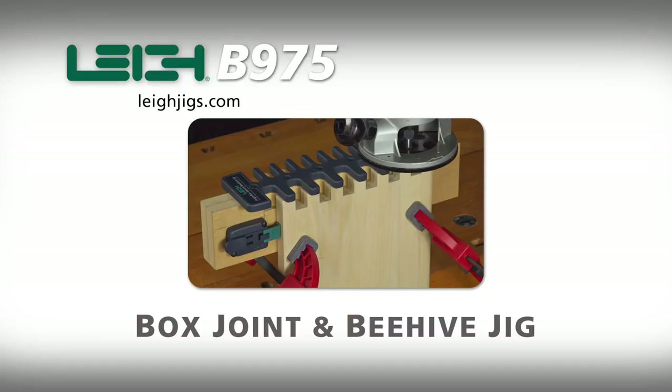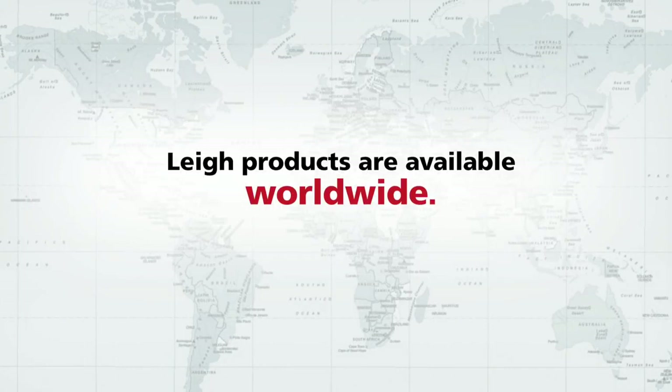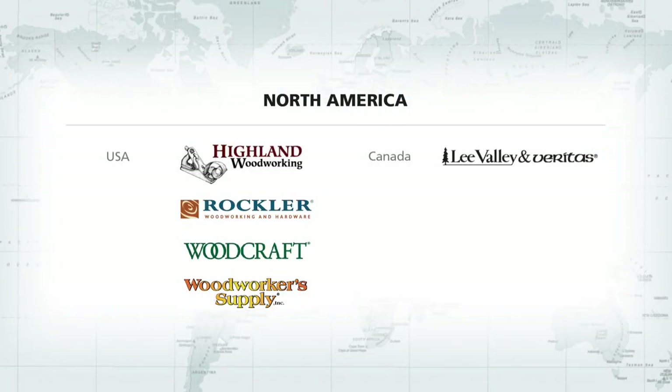For more information on the Box Join & Beehive Jig, visit leighjigs.com. All Leigh products carry a full 5-year warranty. Leigh products are available worldwide through our network of dealers and distributors.